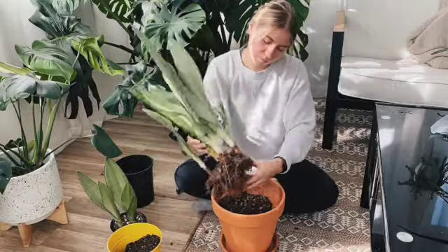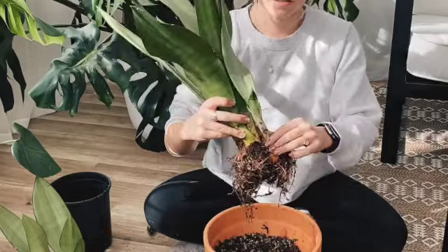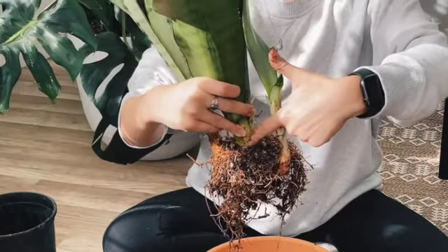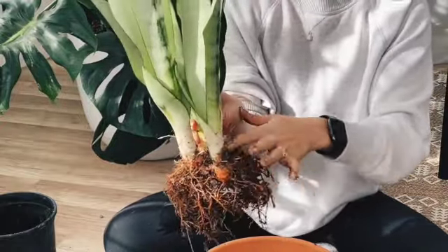But Taylor, what exactly is a rhizome? To make it super easy to understand, rhizomes are basically the babies, also known as the pups. So you have your mother plant, and then the rhizomes begin to shoot off of the mother plant underground and pop up as baby plants.